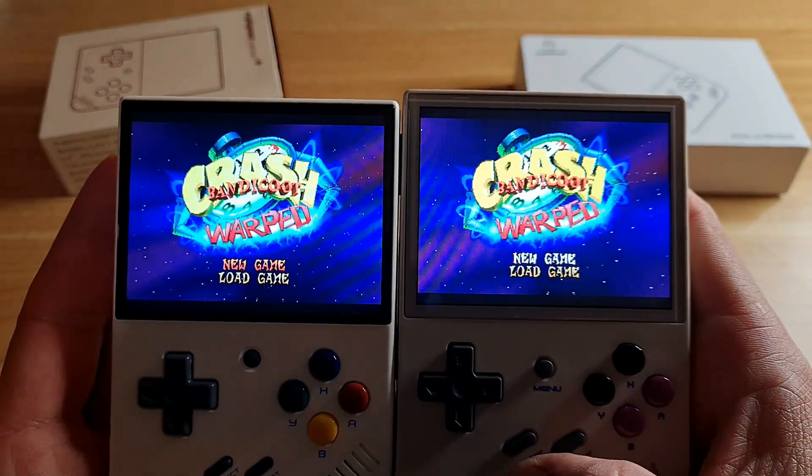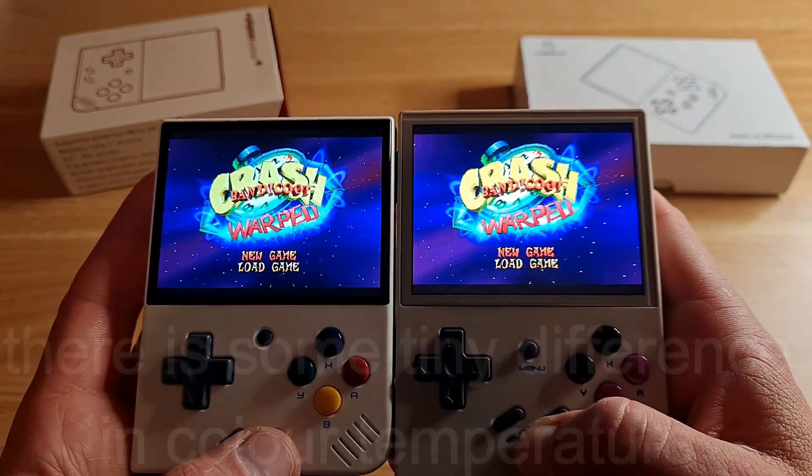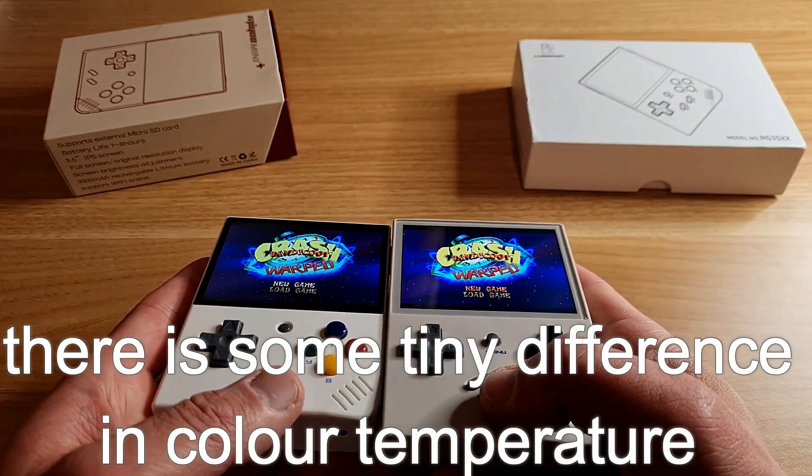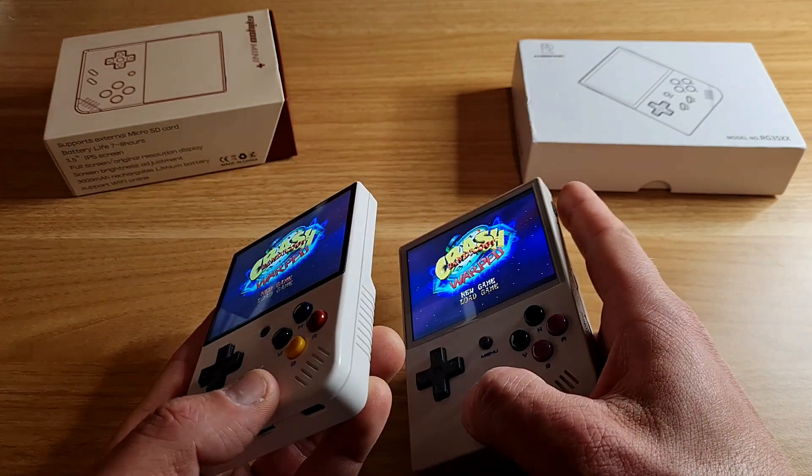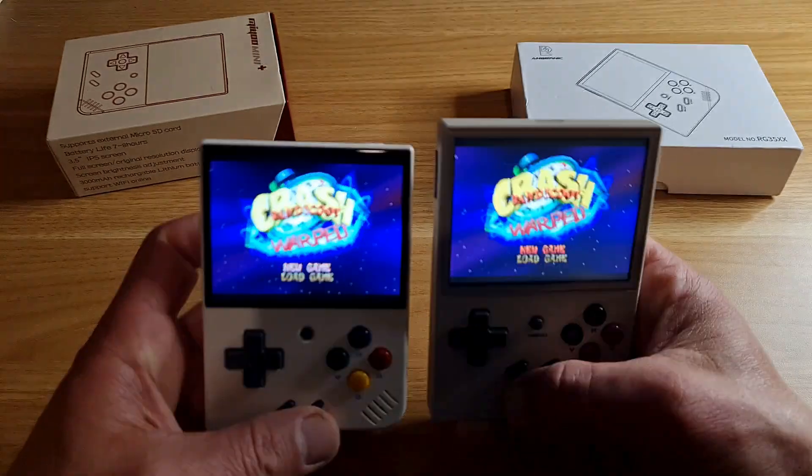The screens are both 3.5 inches, 4:3 ratio, with 640x480 resolution. The quality and viewing angles are almost identical — playing games at max brightness, my eyes couldn't notice anything out of order. Chinese handheld companies often share suppliers and parts, so it's quite possible the screens are exactly the same.